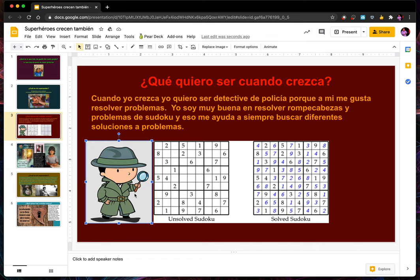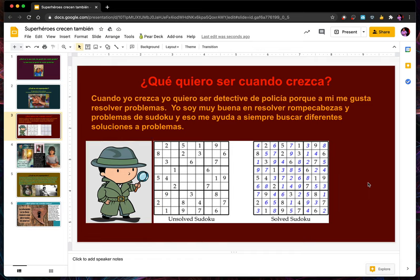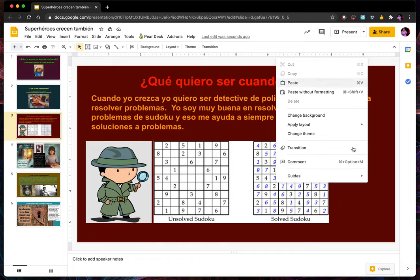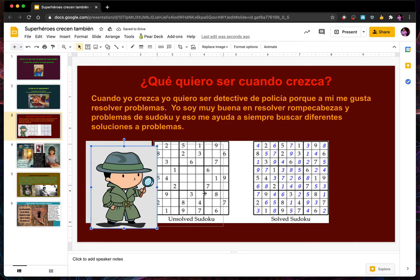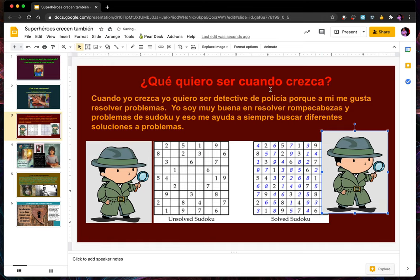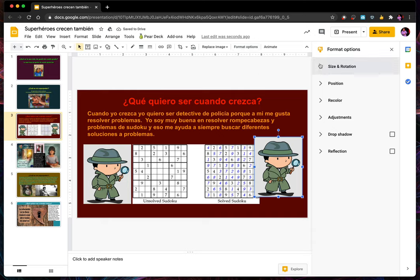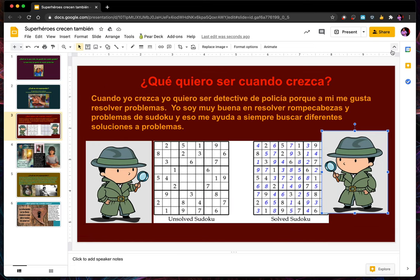I hit Ctrl+C for copy and then Ctrl+V for paste, or I can go to Edit and hit Copy and then Paste. They're both looking to the right, but I want them both looking at the puzzles. So I select the one on the right, go to Format Options, hit Size and Rotation, and I can flip him so he's looking to the left. To get out of there, just press X.